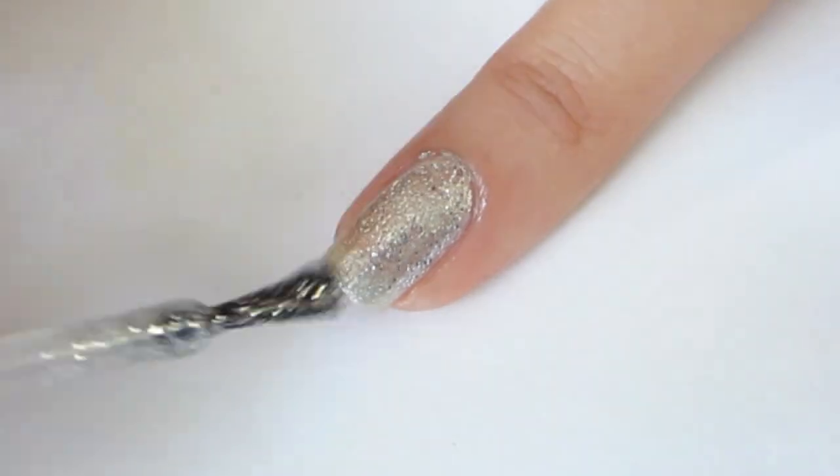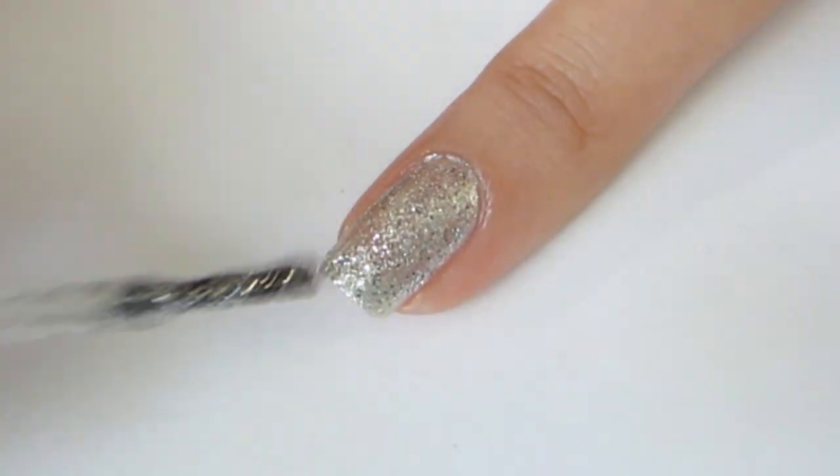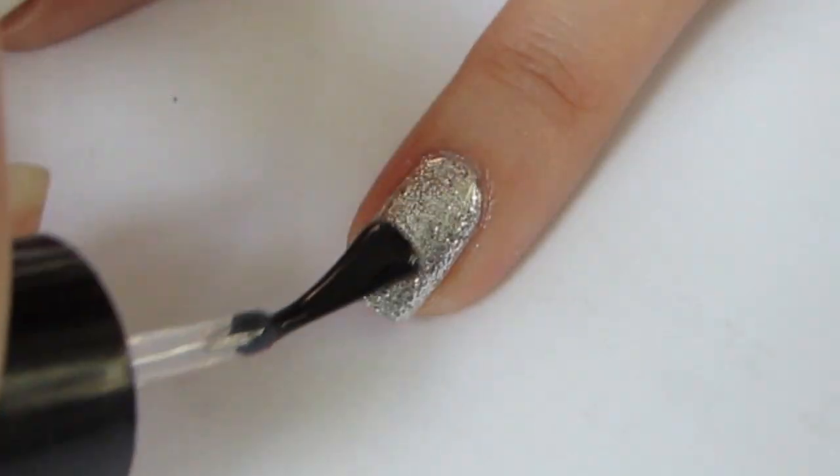Then apply silver glitter polish. Then you can seal your designs with a top coat. Now you're finished!